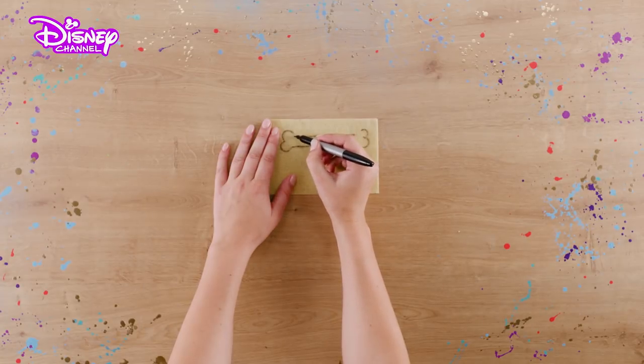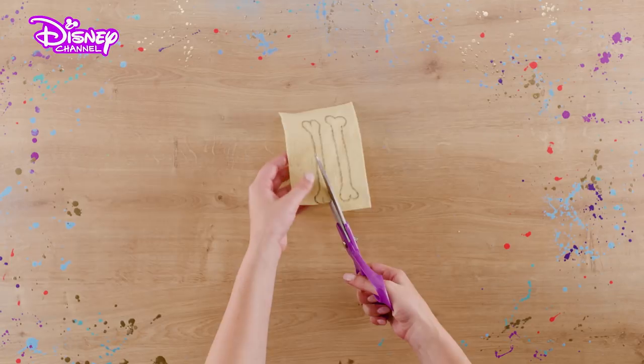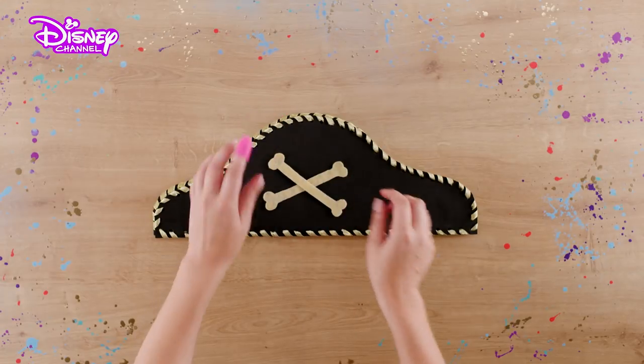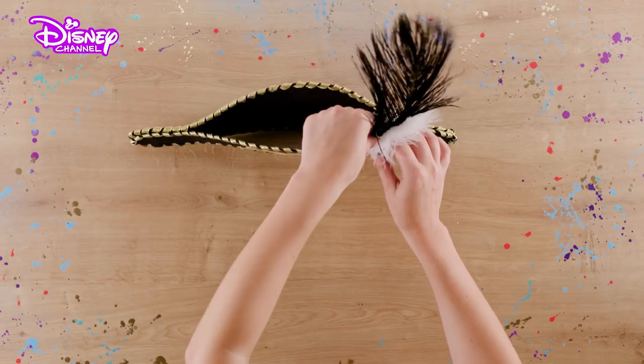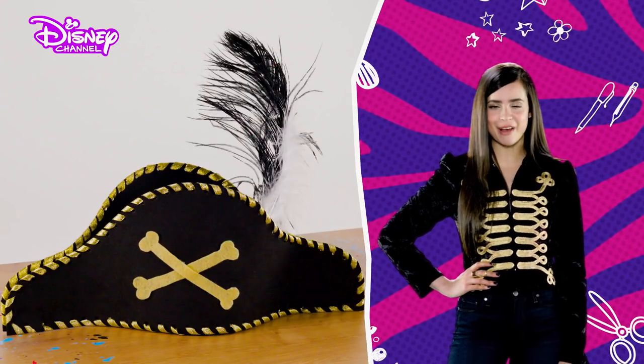Now, take your marker pen and draw two bone shapes on the yellow piece of felt. Carefully cut these out. Glue the bones on the front of the hat, at an angle so they look like pirate crossbones. To finish, take your feathers and glue them to the top of the hat. It's a swashbuckling life for you with your cool Harry Hook pirate hat.